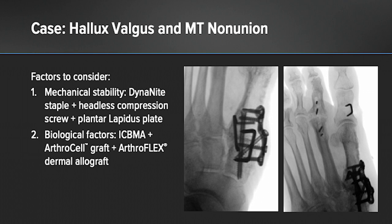For the first tarsal metatarsal joint, we first identified and prepared the sites. We removed any interposing fibrous tissue and re-prepared the bony surfaces, exposing good healthy cancellous bone. We then provided first manual compression, then supplemented this with two Arthrex Dynaite Nitinol staples. This allowed us additional real estate to provide a headless compression screw as well as our plantar lapidus plate. This biomechanical stability was important because she'd had multiple surgeries, and we wanted to provide a solid base for healing. Distally, we corrected her residual hallux valgus deformity with the placement of a Nitinol staple for an akin osteotomy. From the biological perspective, we supplemented this with concentrated iliac crest bone marrow aspirate in addition to Arthrex cell allograft.